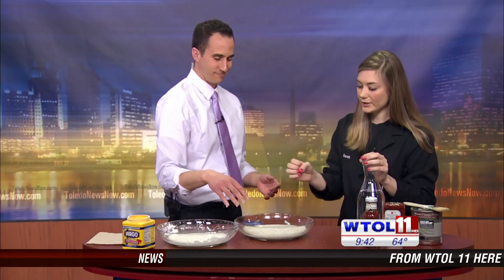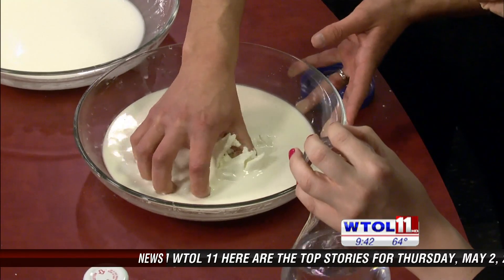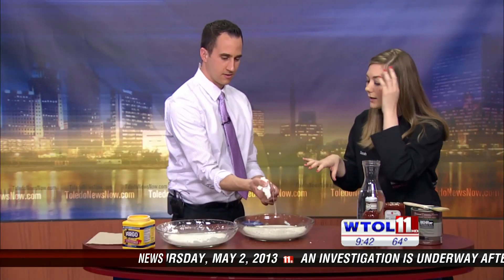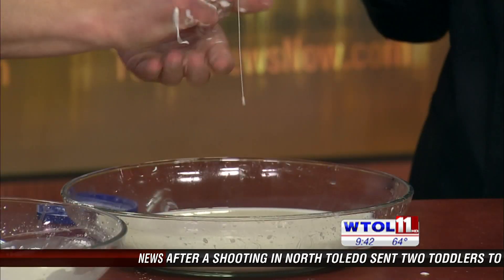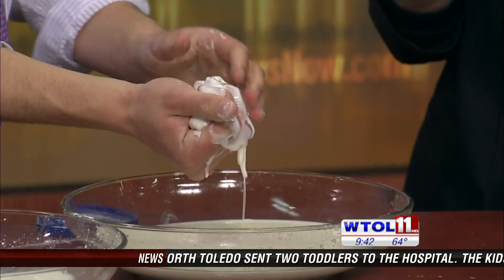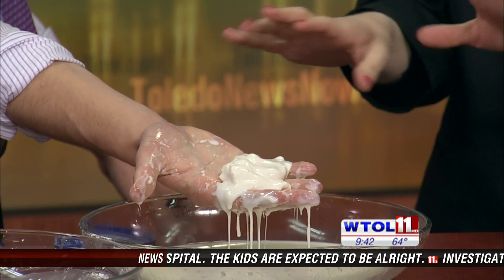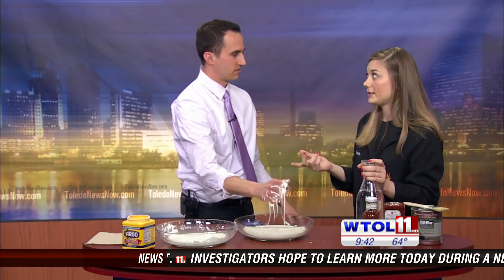Interesting. Go ahead and try to pick up some of this oobleck. The harder you try to grab in there, the more it thickens up and the harder it gets. All those little particles of cornstarch — when they're floating freely, they're kind of repelling each other. But as soon as you add pressure, they're overcome by it and clump together. So if you squeeze really hard, it turns into a ball. Open your hand and it turns almost back into a liquid.